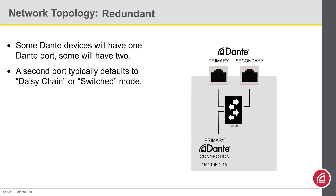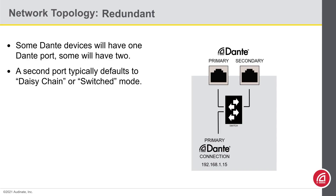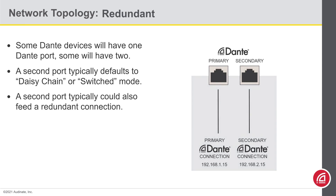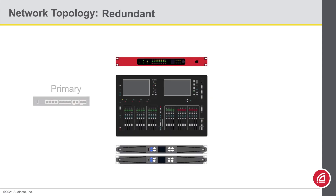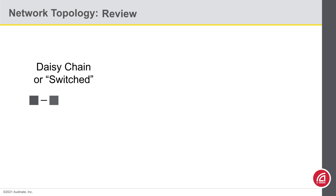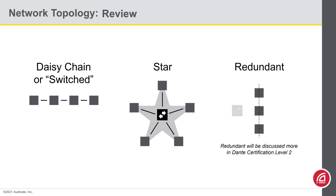The other mode a device could be in is called redundant. Redundant networks will be covered in more detail in Level 2 certification, but let's give you a basic introduction so you can recognize the behavior if you see it. When a device is set in redundant mode, the second Dante port connects to a totally independent Dante port with its own IP address. You connect each port to an independent network, both of which will run full-time. If a cable breaks or a switch freezes, your connections could still be maintained on the other network.